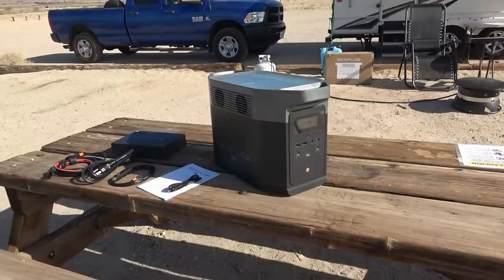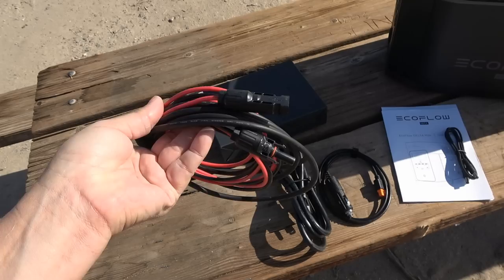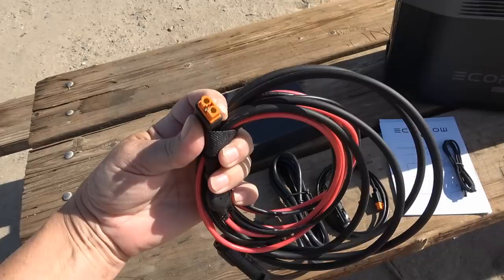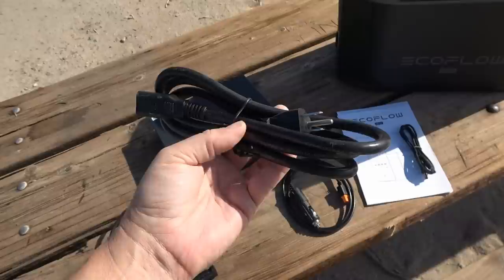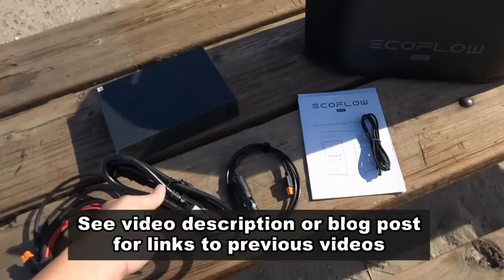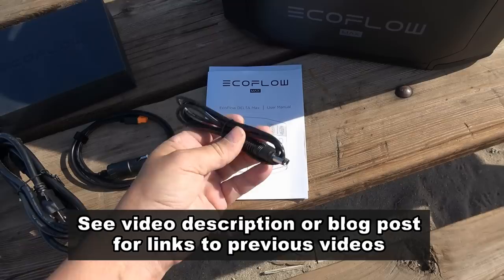The EcoFlow Delta Max system has performed well for us and I'm a fan of it — but that's based on my needs as a full-time RVer who often dry camps. If you were more of a home user, other brands become more attractive. For example, the Bluetti AC200 Max is priced around the same but has safer battery chemistry, and as a home backup solution the extra size, weight, and lower AC charging speed become less of an issue. Anyway, that's my update review of the EcoFlow Delta Max and its solar panel. Hope you found it informative — till next time, Ray from Lovey RV, cheers everyone.